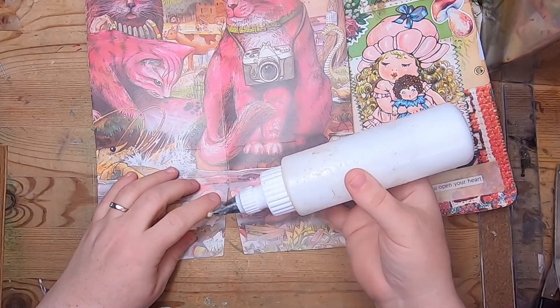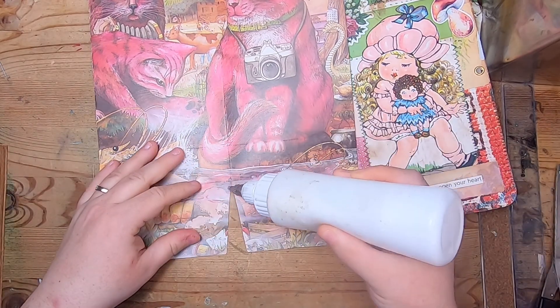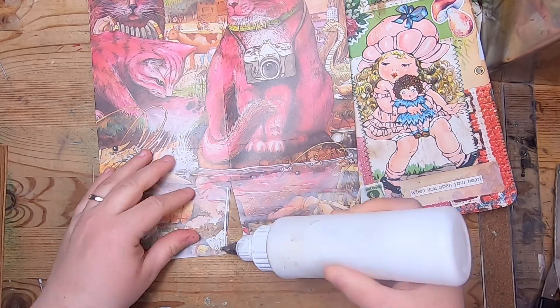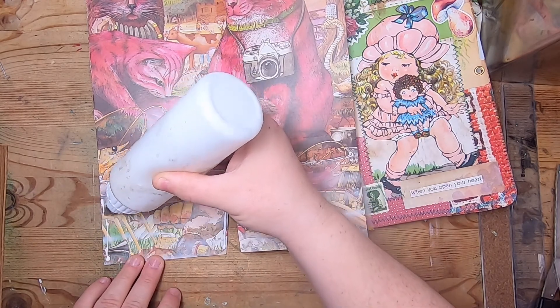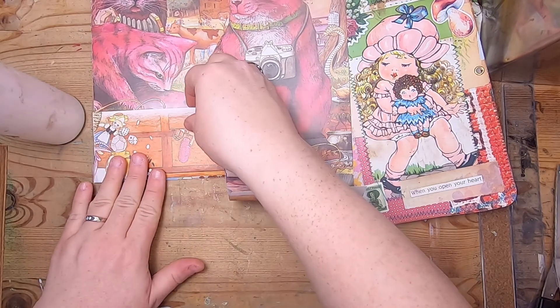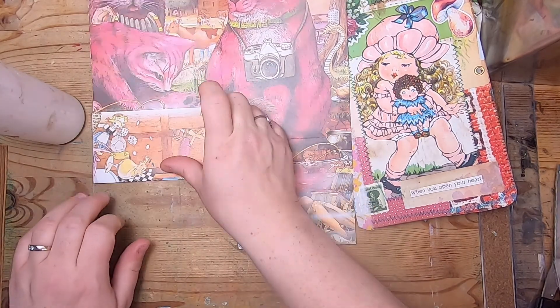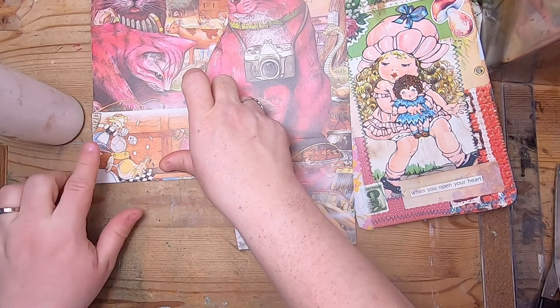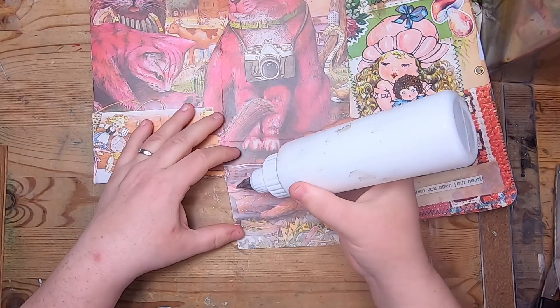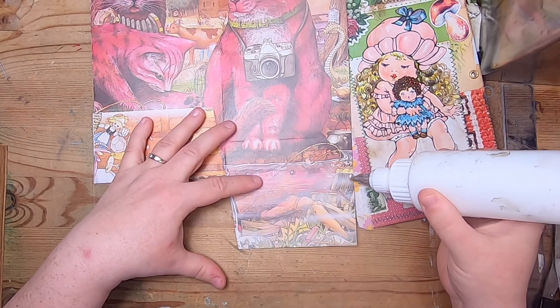I'm just going to glue this down with art glitter glue. You just have to glue the two sides of the pocket and try to keep your glue neatly to the edge, because if you go too wide you'll lose space that you need for your pocket. That's not a unique instruction to this journal — that's a general rule when making a pocket.